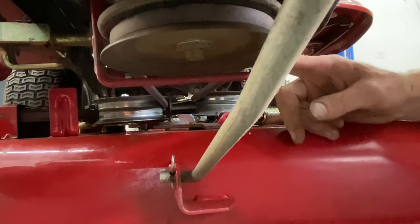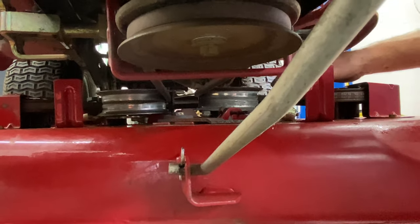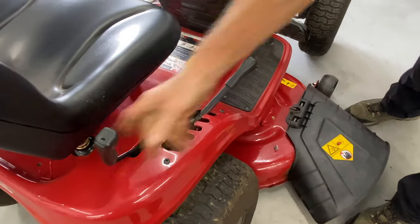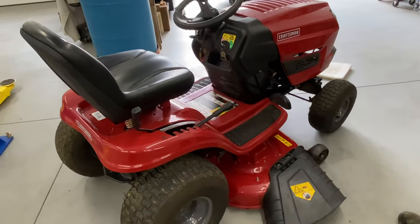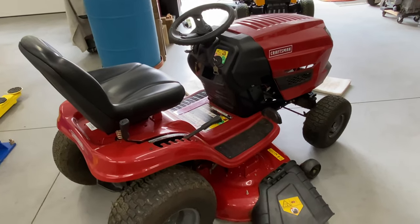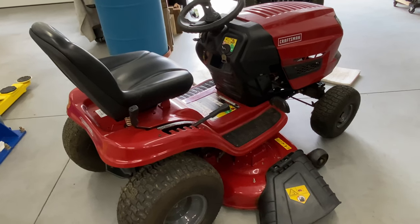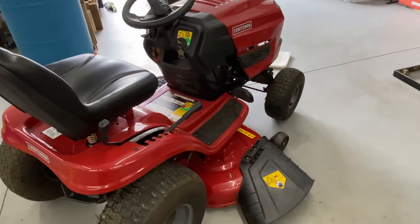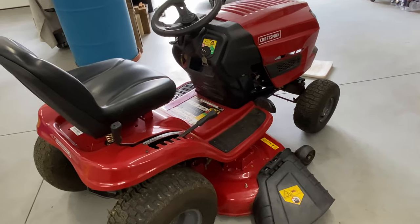Once you have everything eyeballed and see that everything is good, disengage your mower deck or your machine will not start. Definitely check tire pressure and check the deck level — usually I'll run the mower deck and then check the deck level after that. And that's pretty much it for how to remove and install a mower deck belt on a Craftsman T1700 series lawn tractor. If you have any questions or comments, please leave them below. If you like this video, give it a thumbs up, tell your friends about my channel, and I'll catch you guys on the next one.